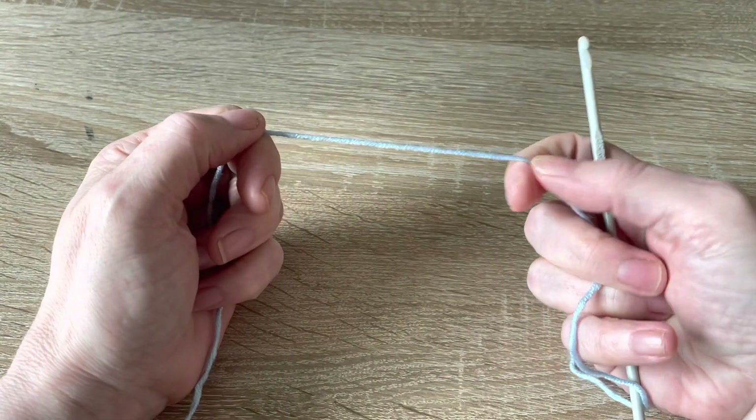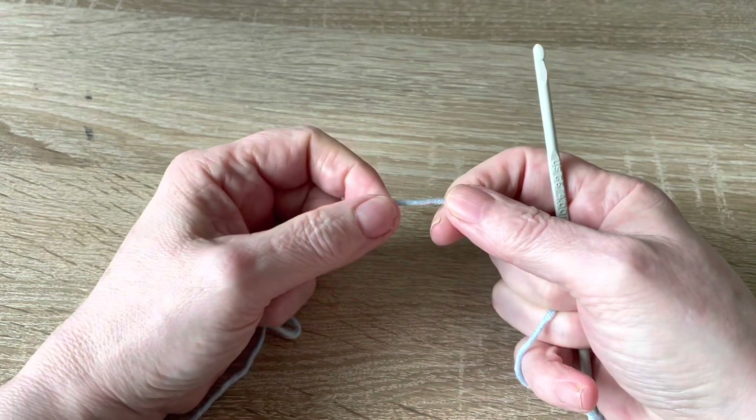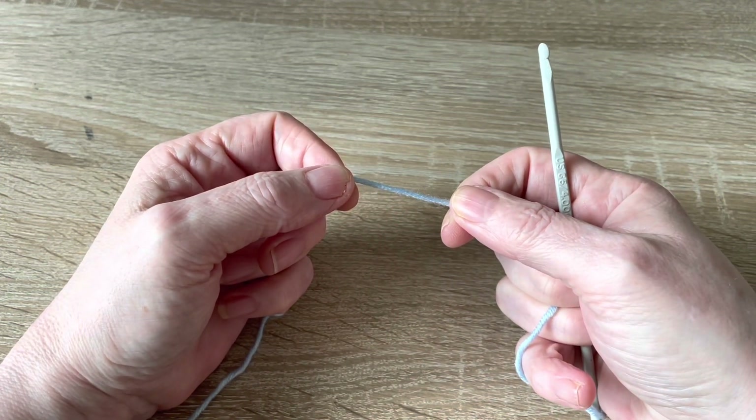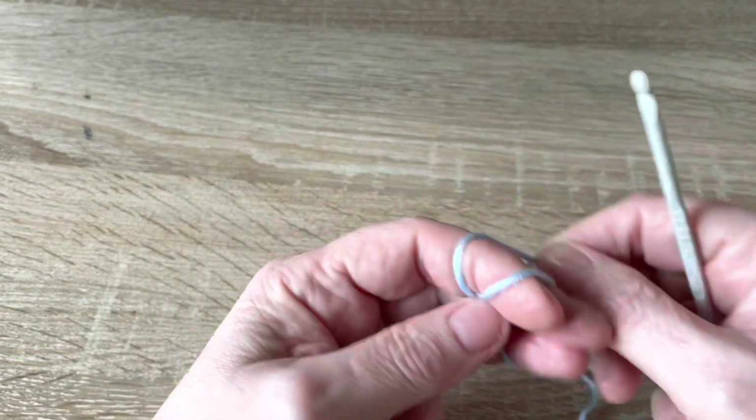Hi, my name is Shelley and welcome to my channel. Today I'm going to show you how to make a simple little but very cute baby beanie. The first thing we need to do is make a magic circle.